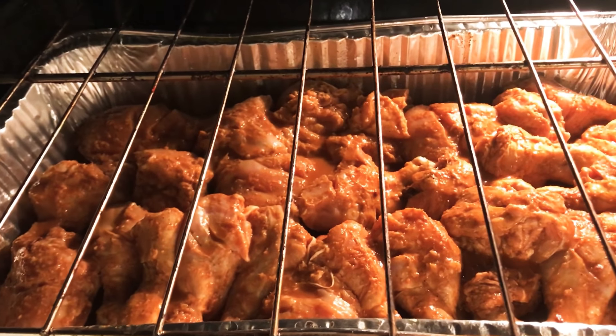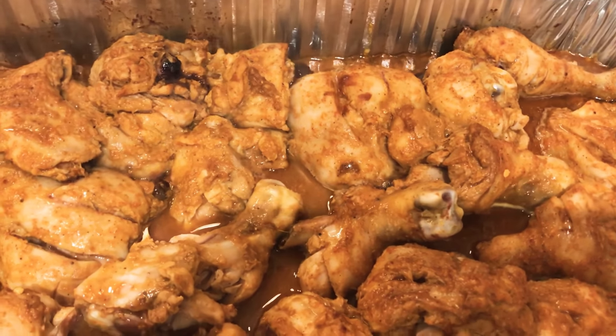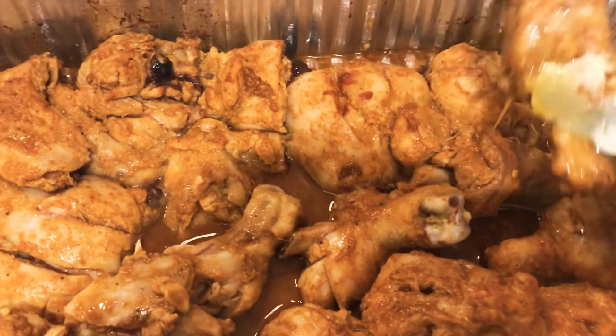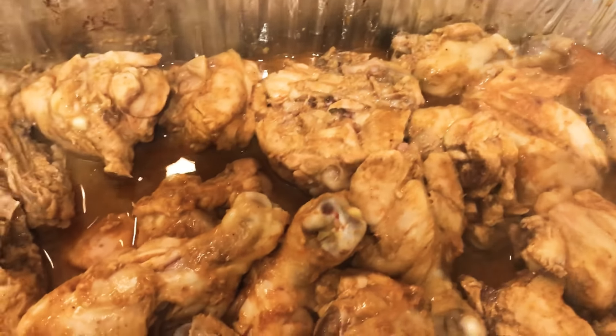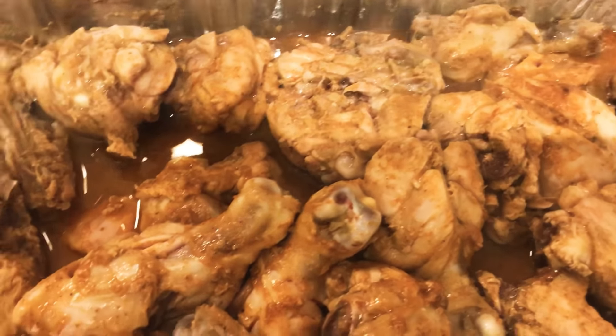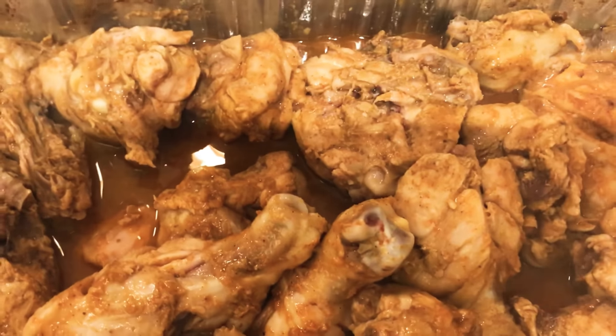After 25 minutes, I will flip the chicken. I will then bake it for another 25 to 30 minutes so that the chicken will be dry and crispy.